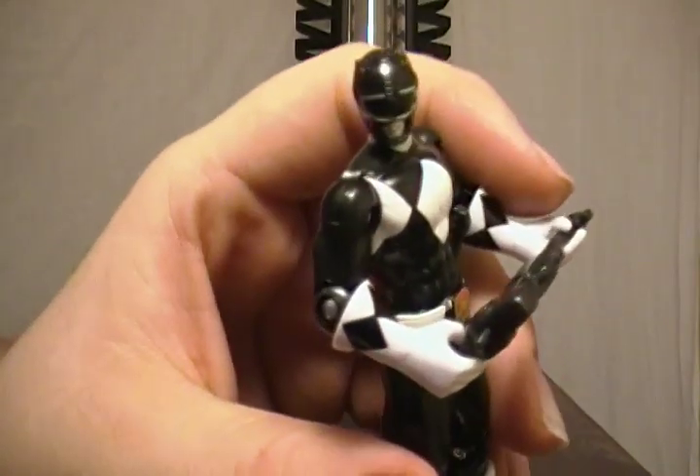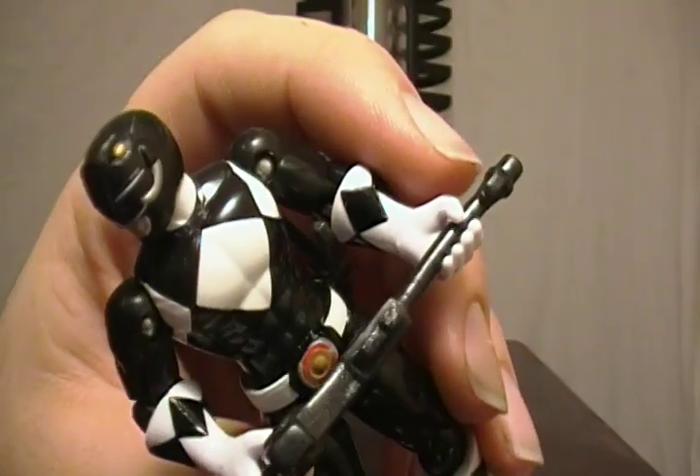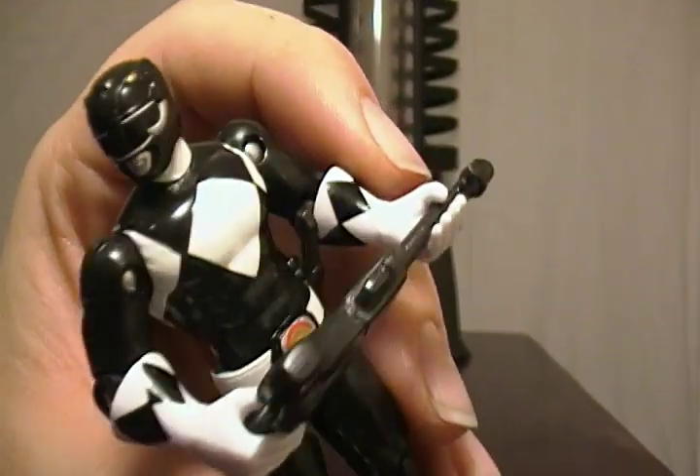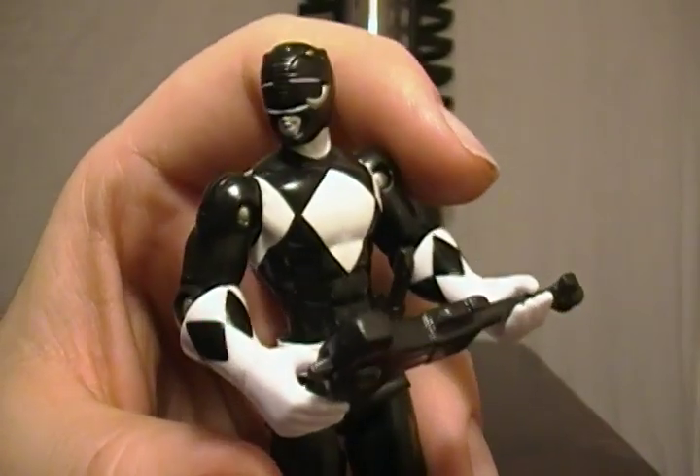Here's a close-up of the helmet. It does have the mastodon details, accurately painted, with yellow eyes, silver tusks, and a silver border around the visor. Not too bad.